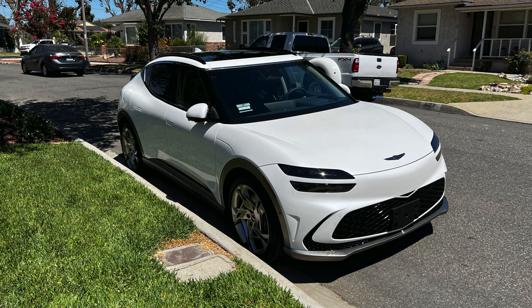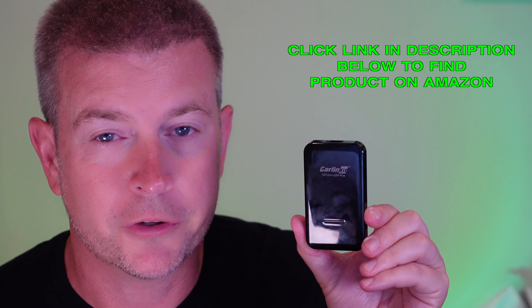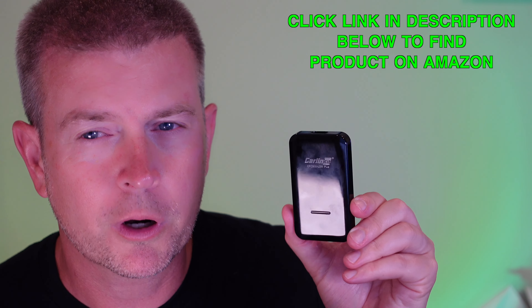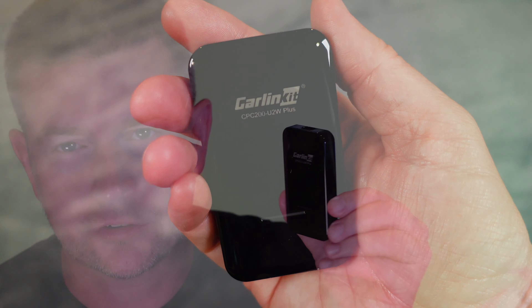We recently got a Genesis GV60, and sure enough, as state of the art as the electronics in that car are, it does not have wireless CarPlay — it has wired CarPlay. So I was on the search for a way to make that wired CarPlay wireless, and Carlinkit 3.0 came to the rescue.